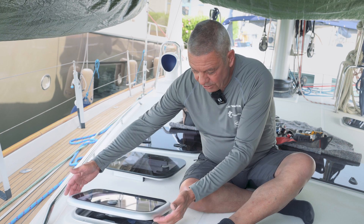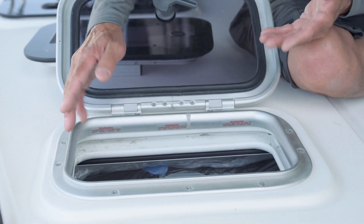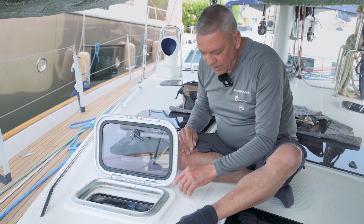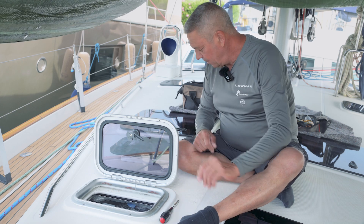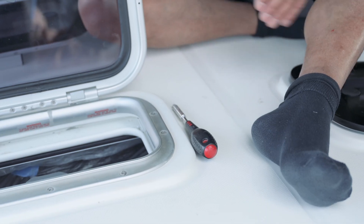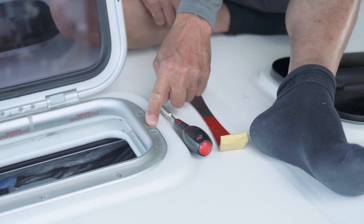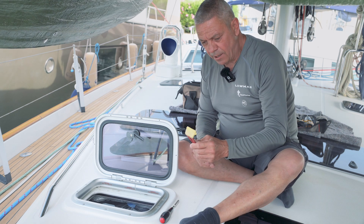Step one is to remove the old hatch — take out all the fixings on the frame, and then pry the hatch off the boat. On this occasion, we have 10 fixings, Phillips screws, so I simply need a Phillips screwdriver. There may be a possibility of two fixings on the frame. It could be sikaflexed in, or it could be bedding tape. You may require the use of a pry bar.